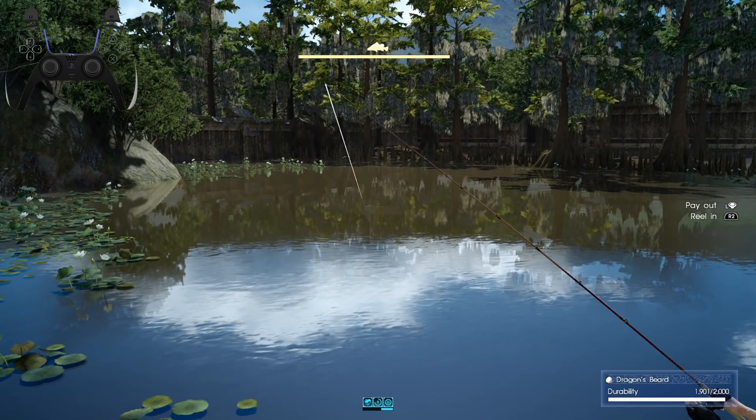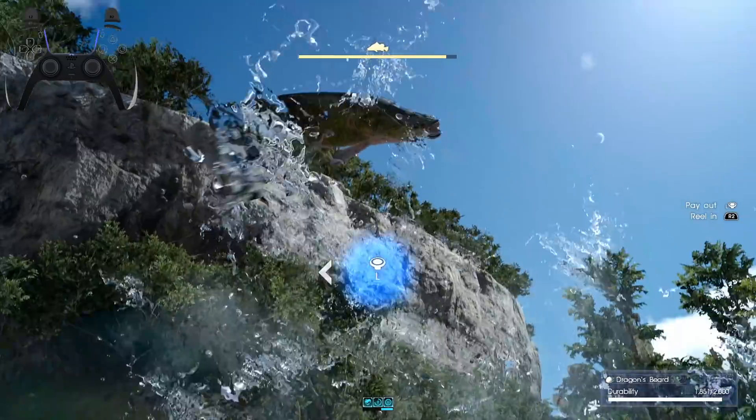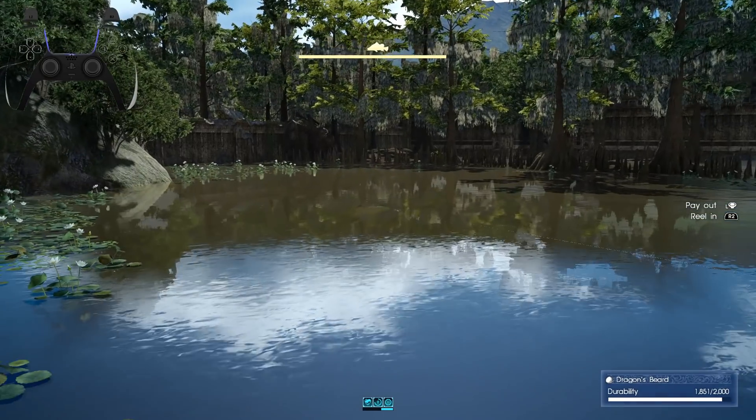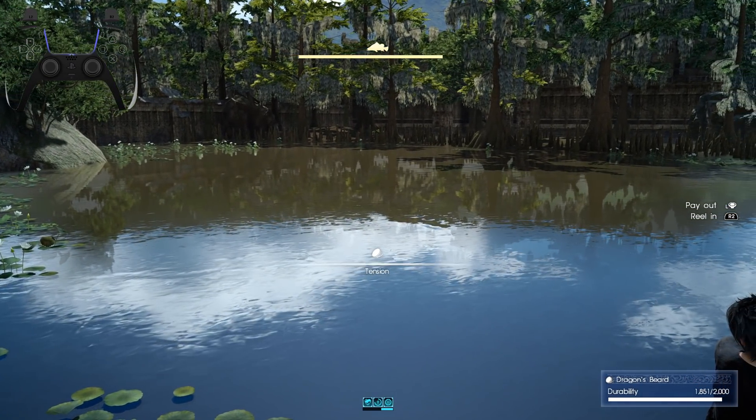My old PS4 controller was dying, so I thought I'd get an upgrade there. However, there's a problem. As you can see, the buttons are no longer lighting up anymore.